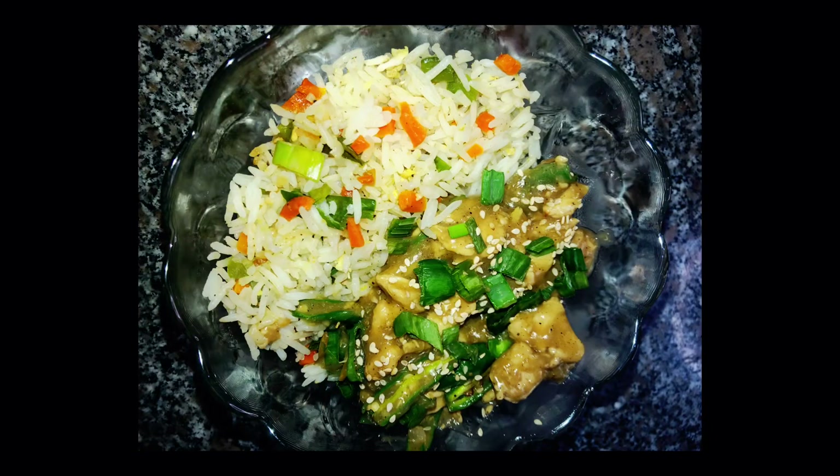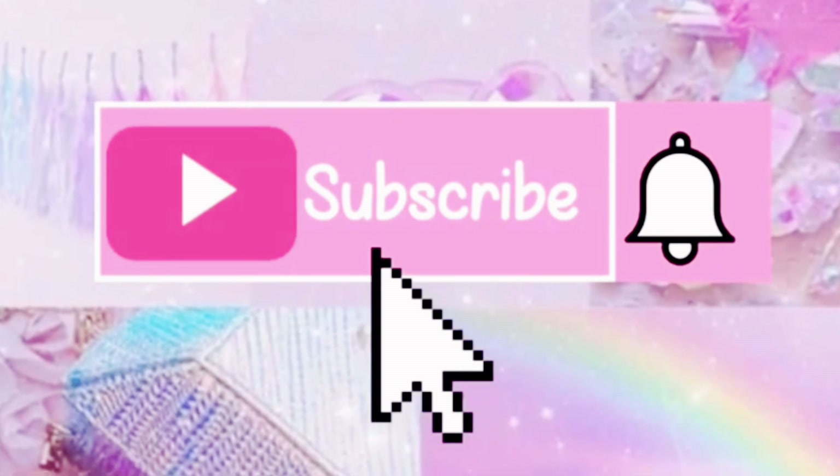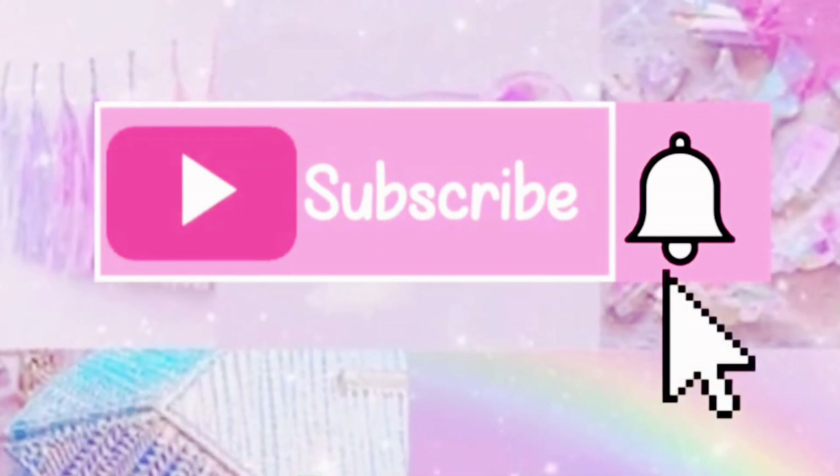I hope you liked the recipe today. Do like, share, comment and subscribe to my channel. Bye.